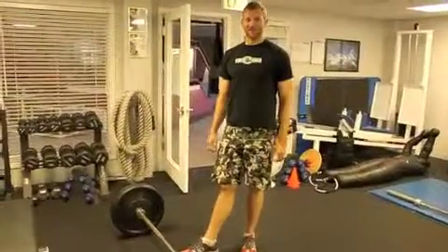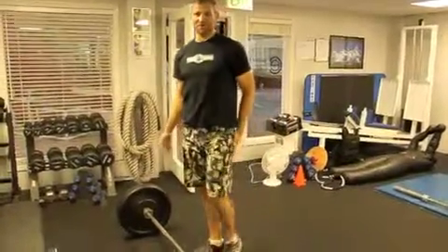Some of you will get a stretch quicker than others. I get it pretty fast, so I don't go very low.